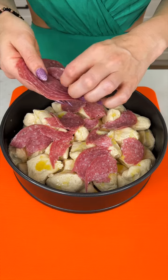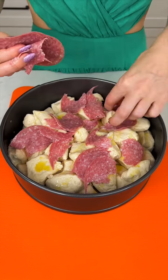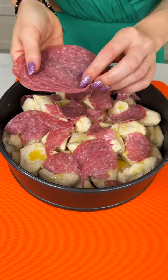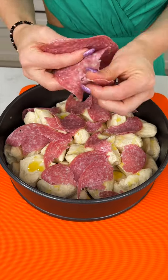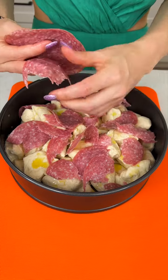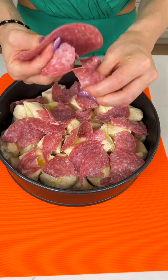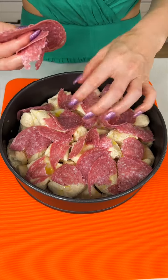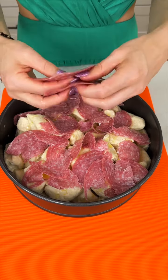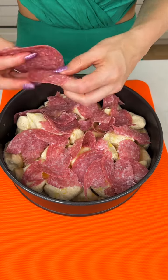As you guys know, I love to show you guys the easy ways to cook. So we're going to do everything into this one pan just like so. This salami smells amazing. We're doing it fancy today in the easiest, most delicious way. Your guests, your family, friends — anyone you make this for is going to love this showstopper recipe.